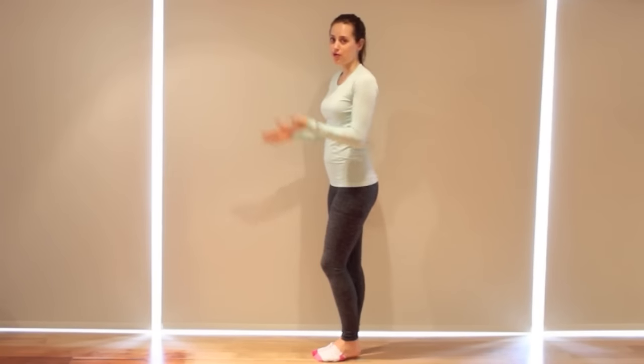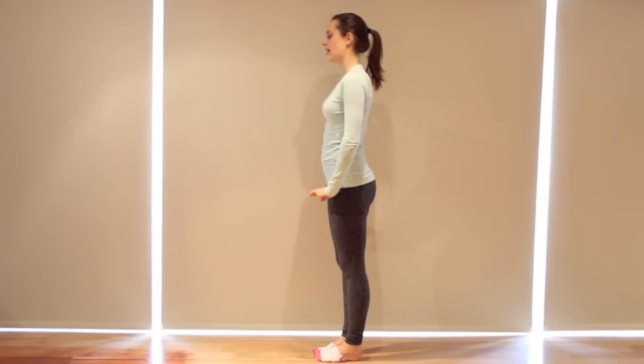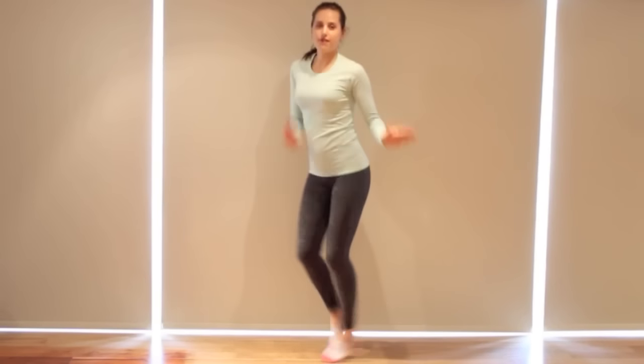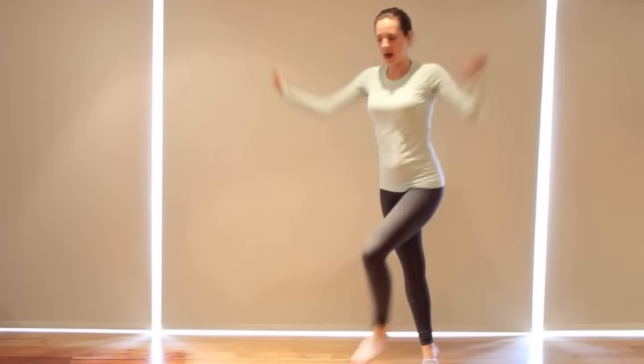Let's do that from the top. We're facing the line. Ariana goes on count three, so we'll hold: five, six, seven, eight, one, two — look — three, four. Run: five and six, go, seven and eight and one and two, three, four.